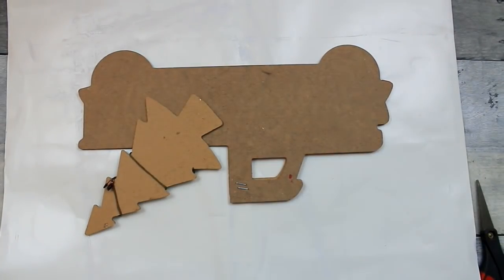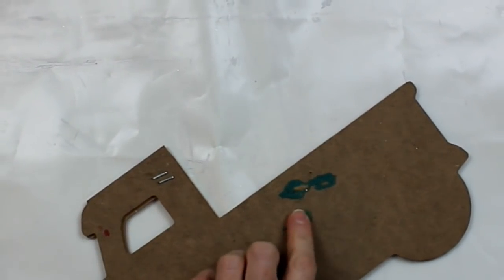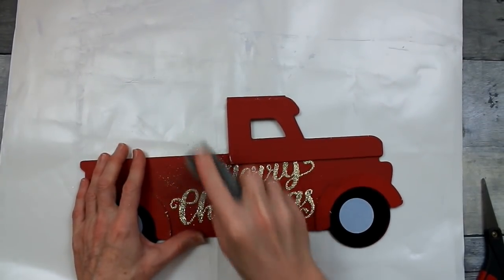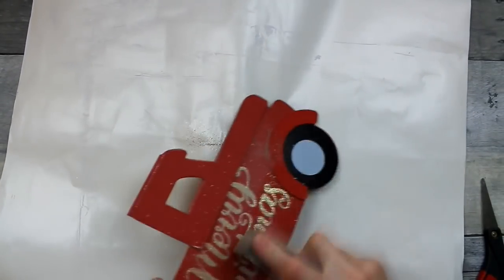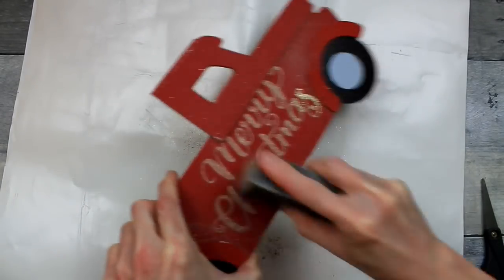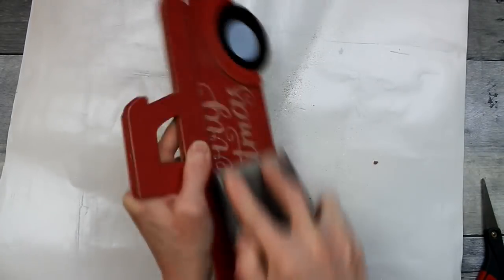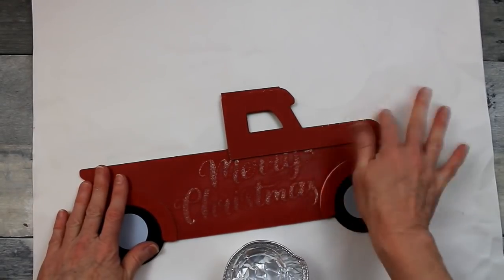The tag is just stapled on, so you pull that out. There's a staple underneath that needs to be removed so you don't poke yourself — I'm using my little pliers to clip it off. If you do not sand off the glittery textured 'Merry Christmas' text, it will show right through any paint you use, including chalk paint. So get your sanding block from Dollar Tree and go to town on it — try to get it as close to the surface and as smooth as you can.